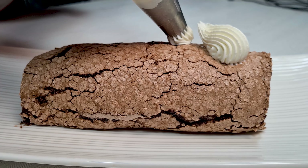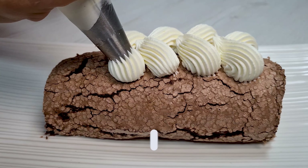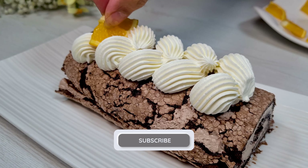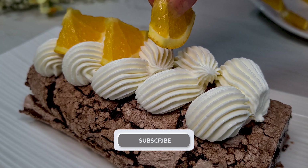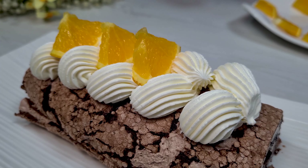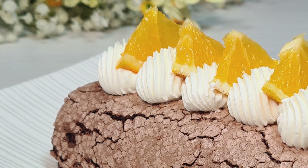Decorate with some cream and fruit, or whatever you want to. That's it for today. Enjoy your fresh roll.